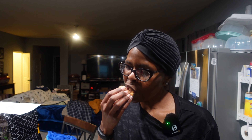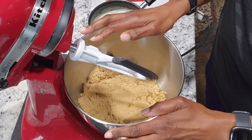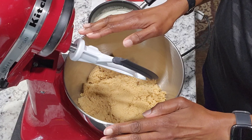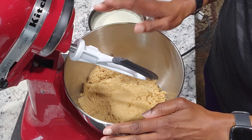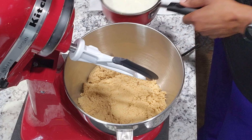You like macadamia nut cookies? Let's make some. Let's get started. In this bowl I have two cups of light brown sugar, it's packed, and one cup of granulated sugar. And I'm going to add my melted butter.